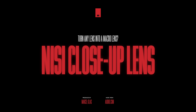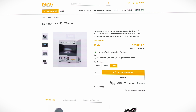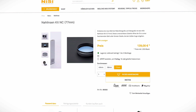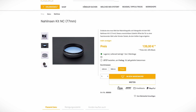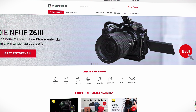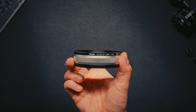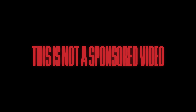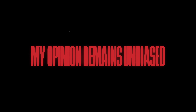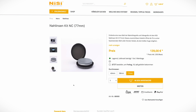I was looking around for alternative solutions and came across this close-up lens from Nisi. I wanted to see whether this could be a worthwhile investment. Nisi Germany and Austria, together with Digital Store Vienna, were kind enough to provide the close-up lens for this review. That said, no money changed hands, I didn't get to keep it, and Nisi didn't get to review the video before release. With this out of the way, let's have a closer look.